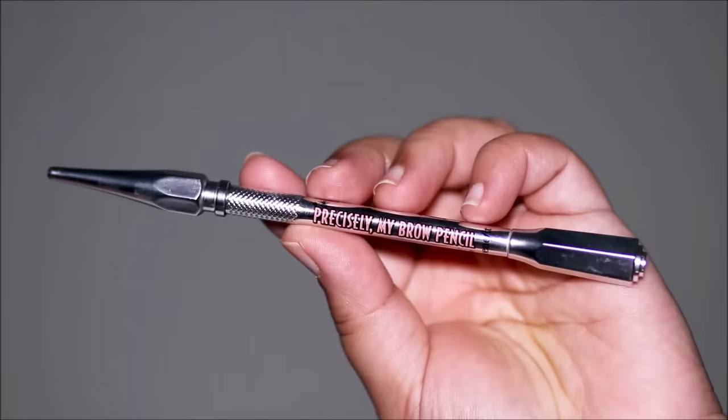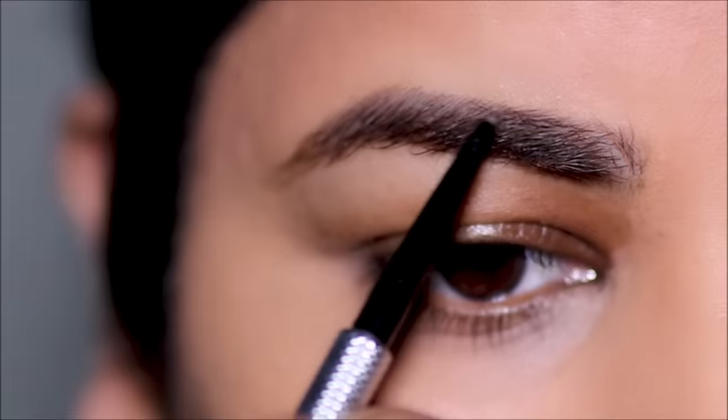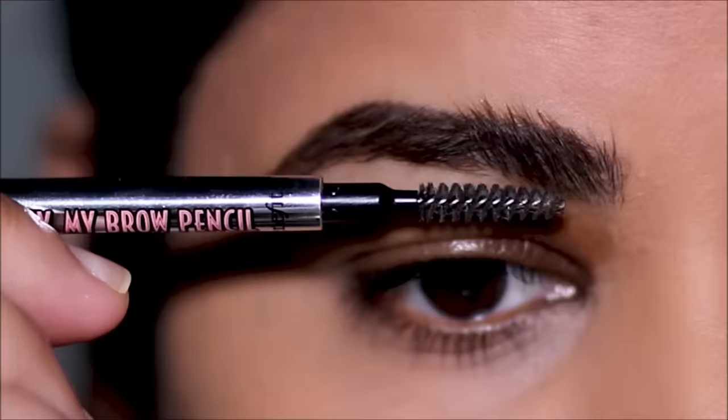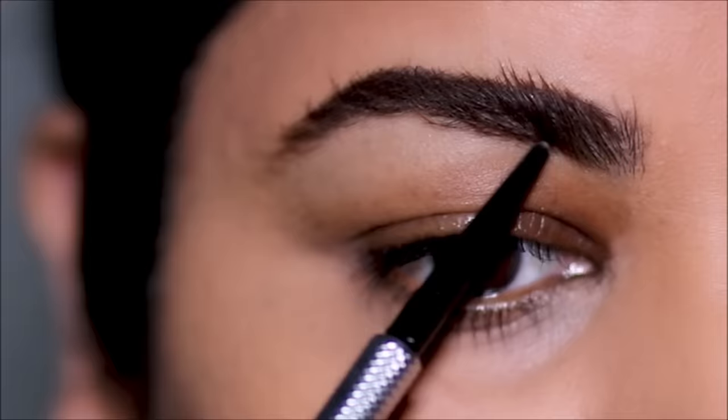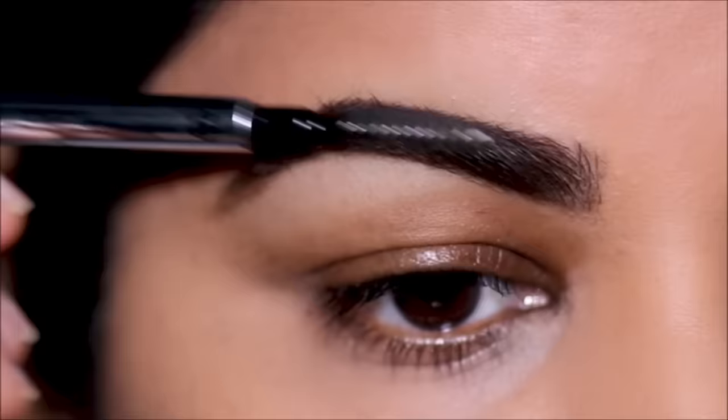To fill in and shape my brows I'm going to be using the Precisely My Brow from Benefit, in shade 4.5. I first brush my brow hair downward so I can fill in the top part — it's clearly visible and easier to fill in that way. Then I brush my brow hair upward to fill in the lower part. After I'm done, I brush through once to spread the color evenly.